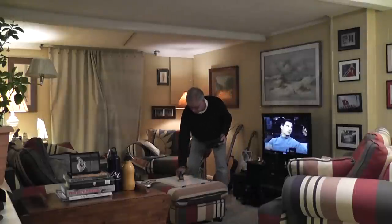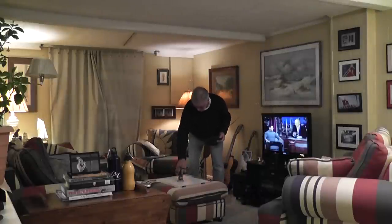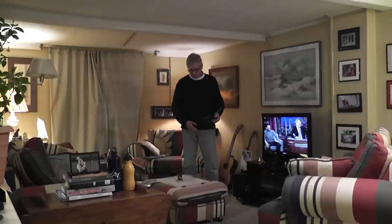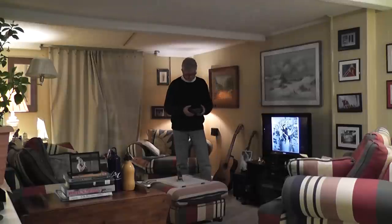This is my helipad over here on this hassock — it's an old piece of Formica shelf that I use. I'm going to lift it off and hover a while, and then I'm going to fly it over towards the camera and then bring it back and attempt to land it.